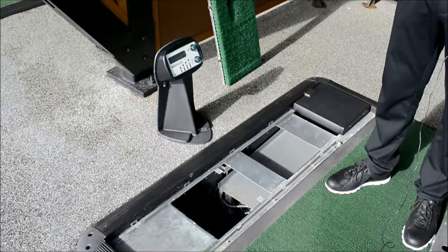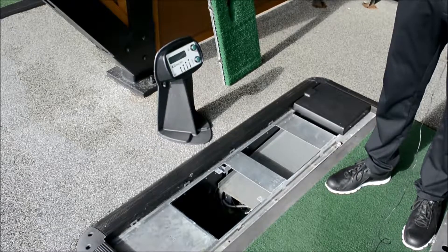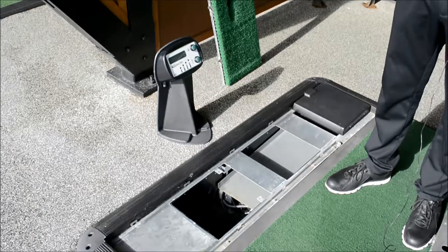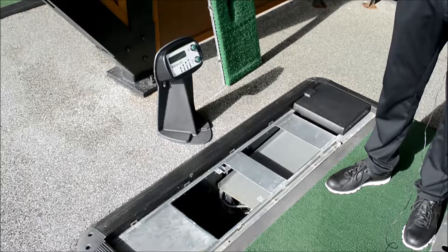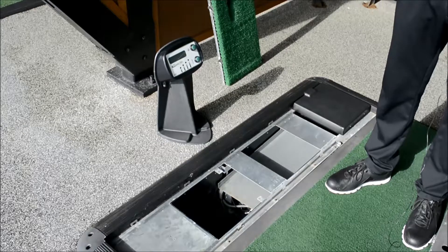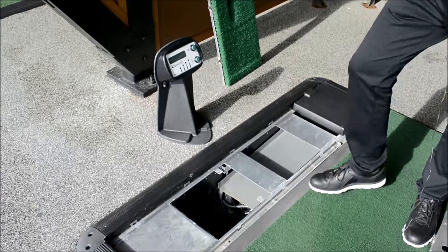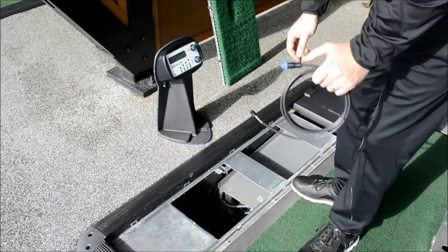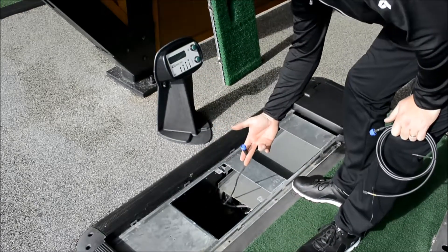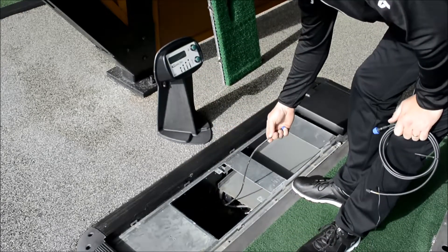If the control panel screen is reading ball feeder disconnected and you've put another ball engine in, it could well be the six-way lead. We recommend you just try that ball engine in another bay — obviously if that works, then we know it's not the ball engine. If it's the six-way lead that's the issue, with the new waterproof six-way leads, the one that's currently in, we cut the end off, leaving us the wire.